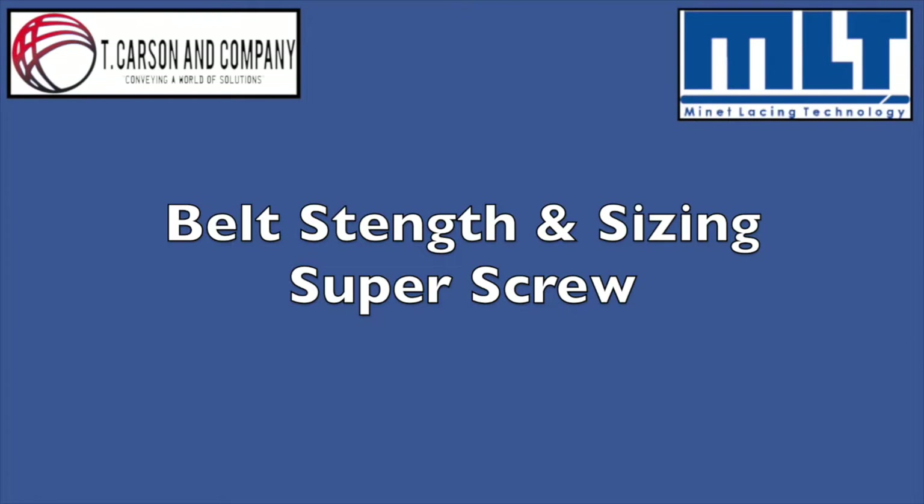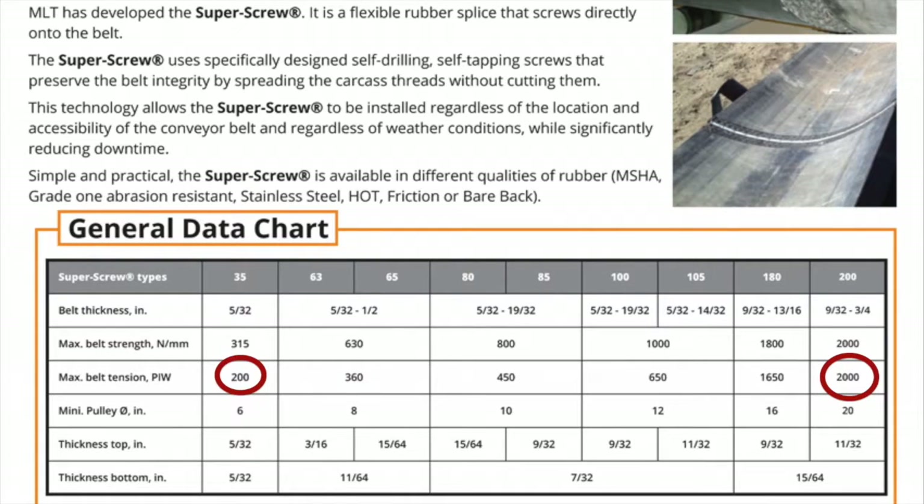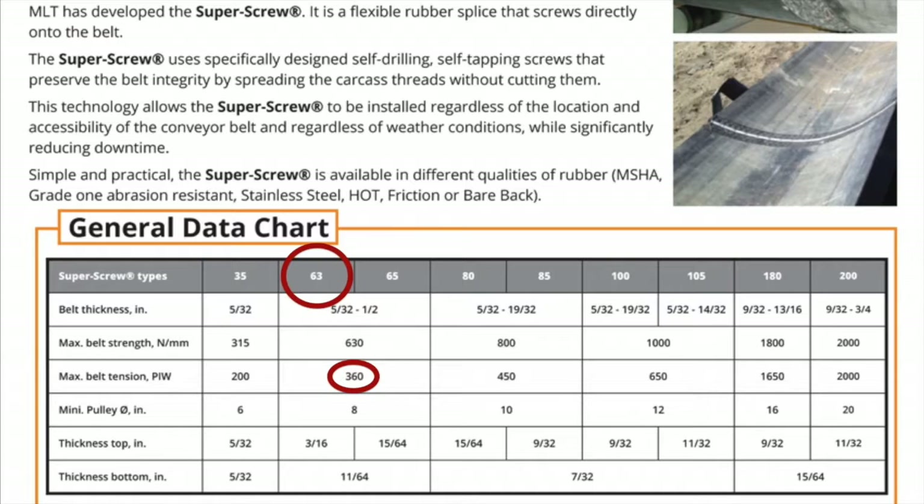The super screw splice supports many different strengths in any width of belt. To identify the correct splice for your application, you first need to understand the strength of belt that you are using. Super screw supports belt strength from 200 PIW — that's pounds per inch of width — all the way up to 2000 PIW. This information is usually known by the conveyor operator, or you can request the belt spec sheet, which will identify this information for you. An example would be a request for 3-ply 330, one quarter by one. This tells us the strength of the belt is 330 PIW, so you would go with the 63 series because it's specified to support up to 360 PIW belt.